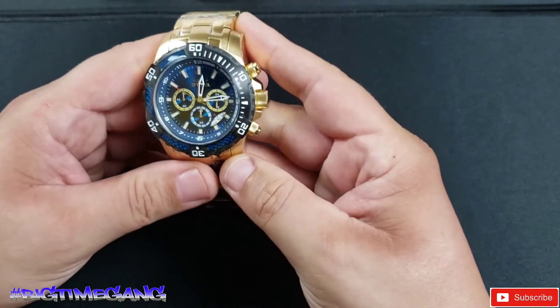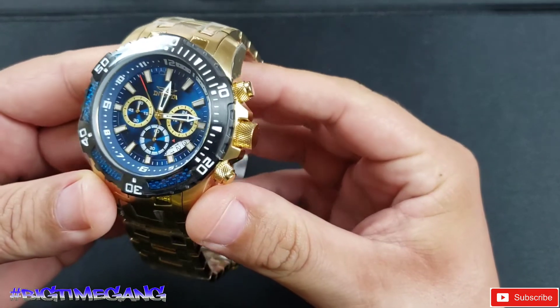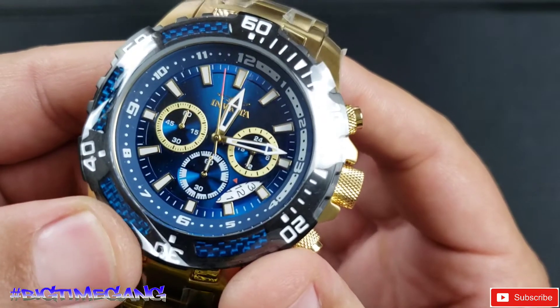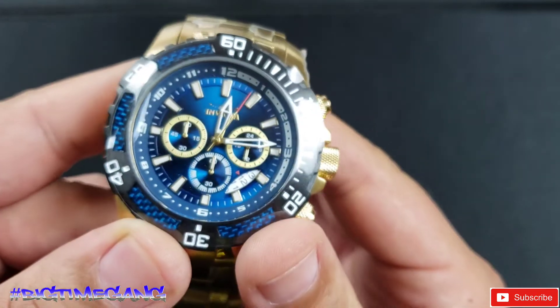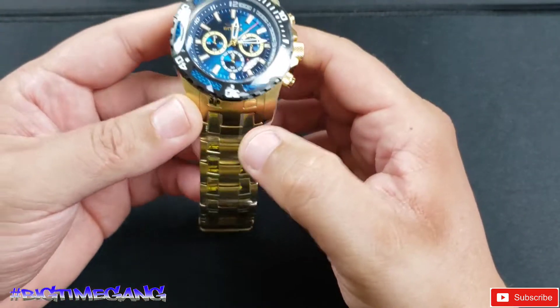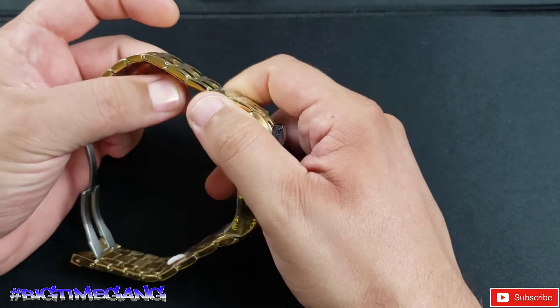We're gonna get into sizing this bad boy. All gold case and bracelet, this is a 48mm watch, and it's got a black bezel with like blue carbon — you see that there — then a beautiful dark blue dial, like a navy. Good looking watch. I'm gonna unwrap it real quick and then we'll get to sizing. We're going to be taking out four links.